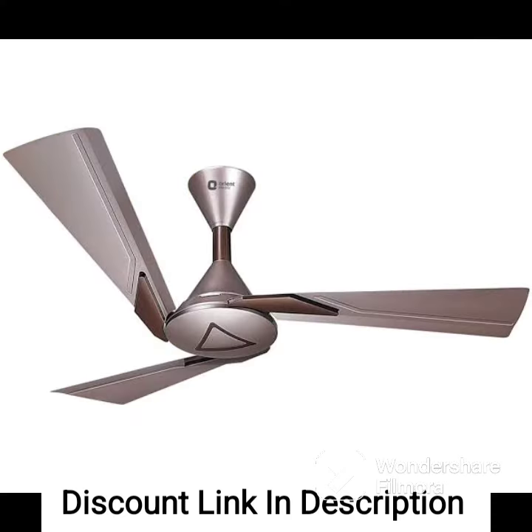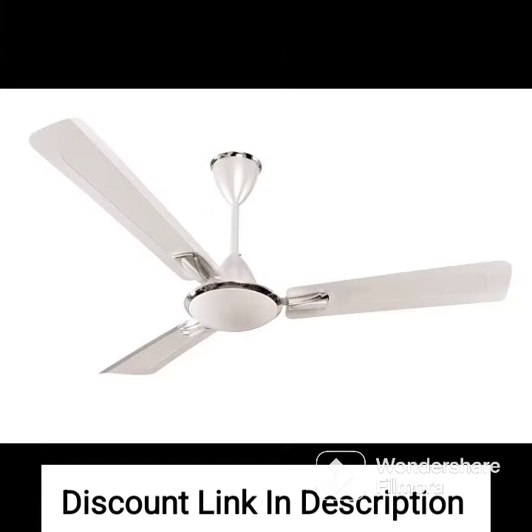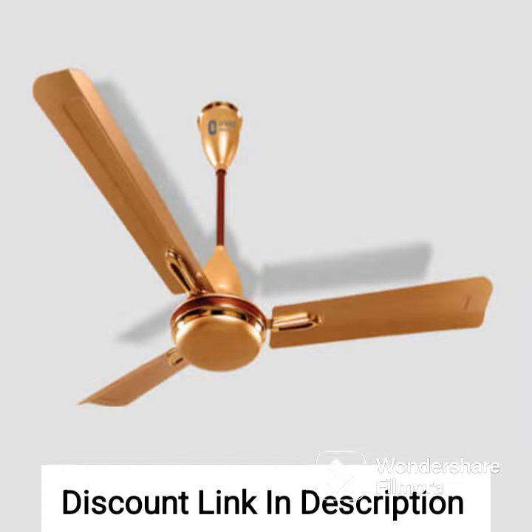Overall, the Orient Electric Aerostorm 1320mm Premium Ceiling Fan is an excellent choice for those who are looking for a high-quality and stylish ceiling fan that provides superior air delivery and energy efficiency. Its advanced features and sleek design make it a perfect fit for modern homes.